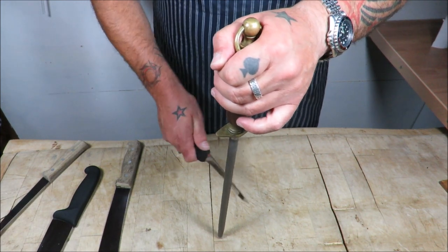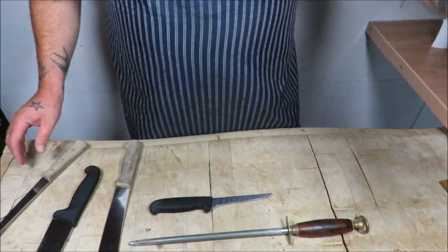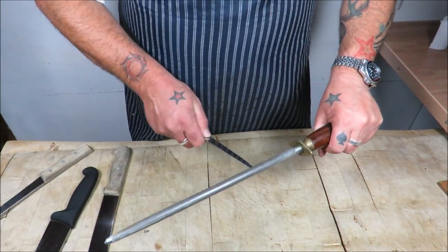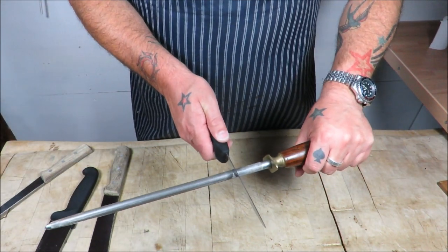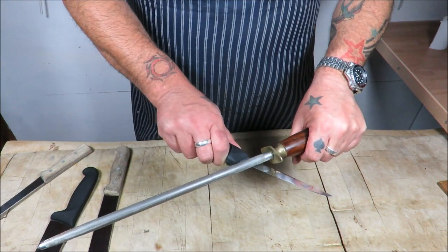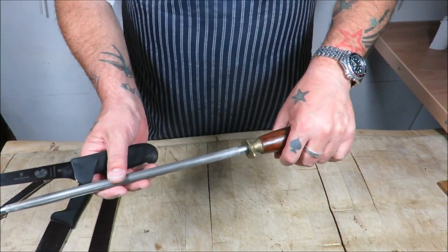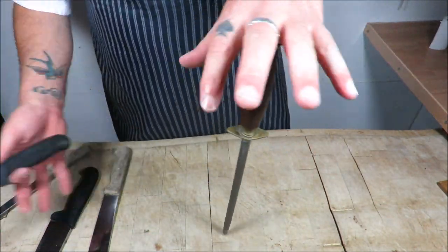Let's just run through that again. We've got the method where the steel is horizontal — you can also do it away from yourself. Find your angle: 90, 45, about 20. It's just practice. Keep nice and safe, and make sure you keep your hands and fingers behind that guard — you don't want to be losing fingers.